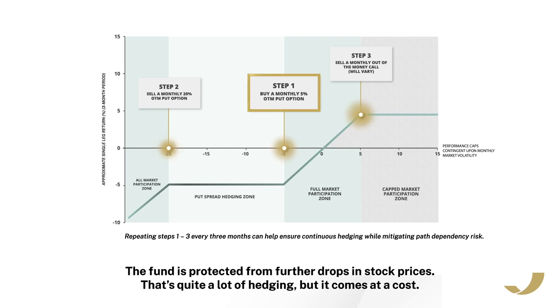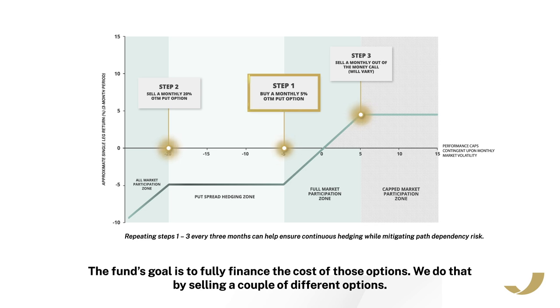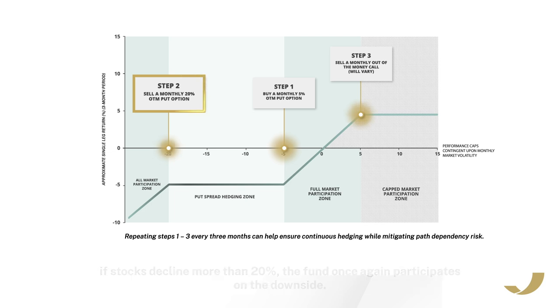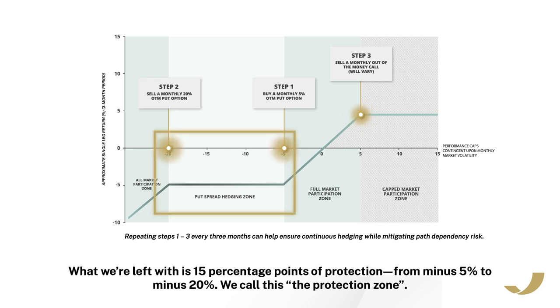That's quite a lot of hedging, but it comes at a cost. The fund's goal is to fully finance the cost of those options. We do that by selling a couple of different options. That brings us to step two, where we sell three-month 20% out of the money put options. That means that for the three-month life of the options, if stocks decline more than 20%, the fund once again participates on the downside.